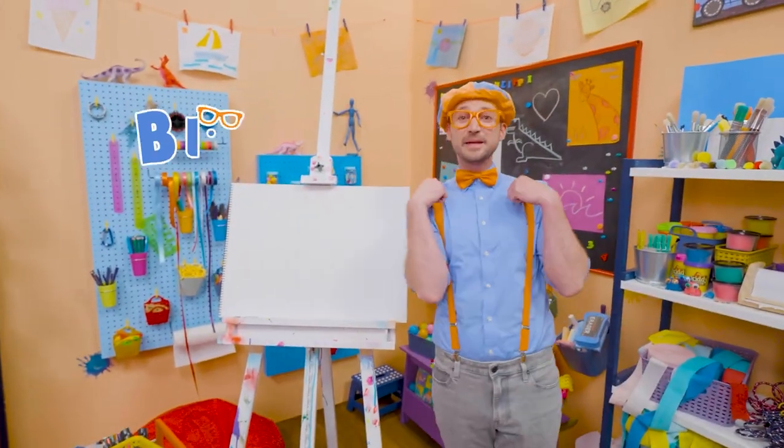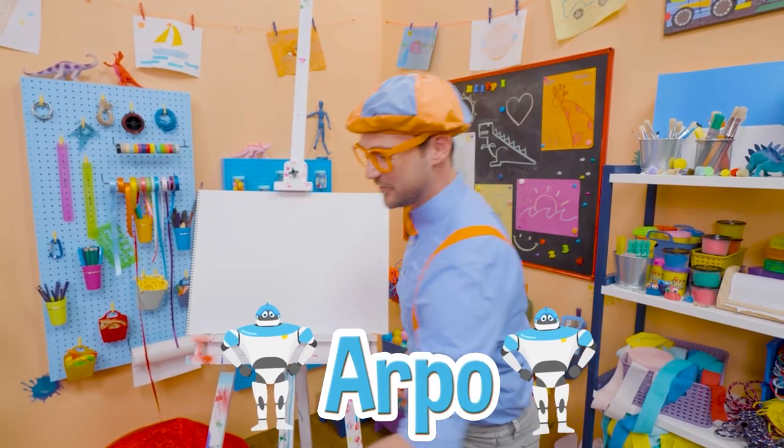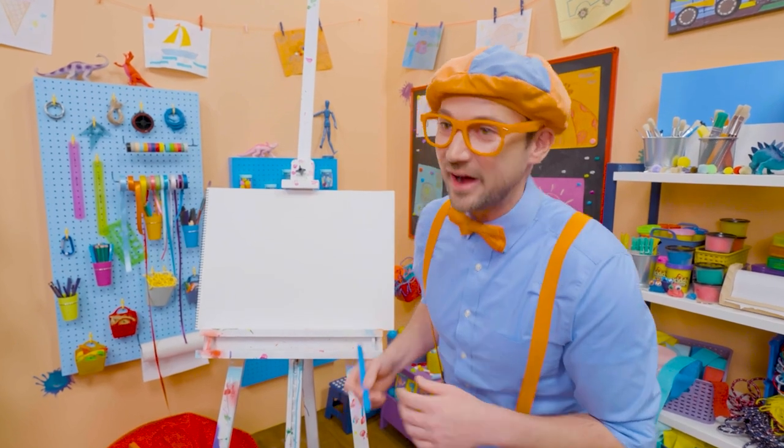Hey, it's me, Blippi! Today, you and I are going to draw Arpo. Arpo is a great and patient babysitter who's also a robot.